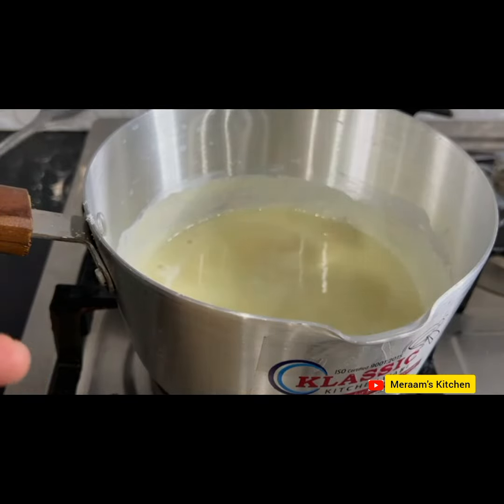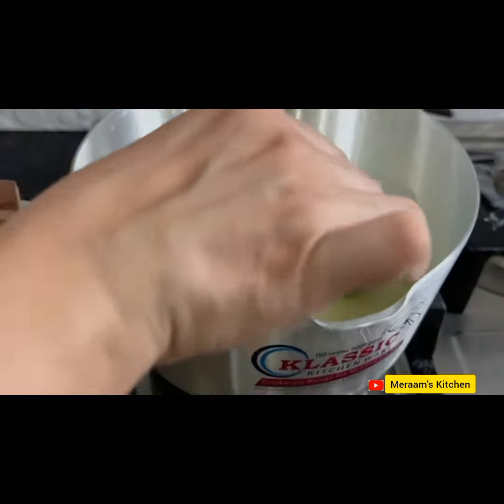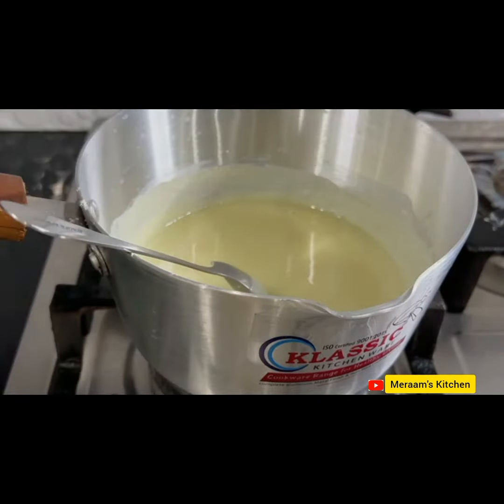You can see that the consistency is like this. If it is cold, it will be more thick. Now we can put it in a container or jar.